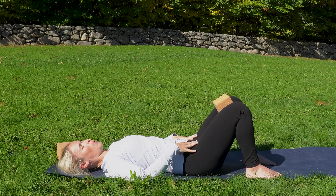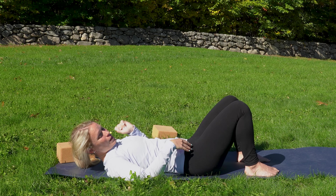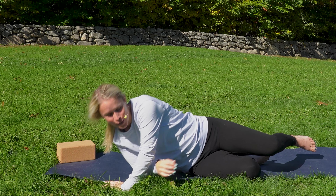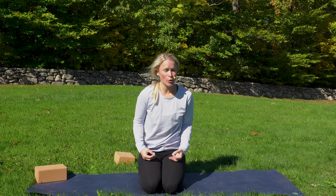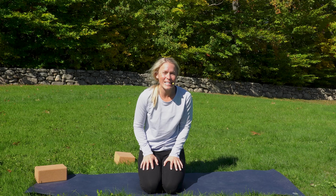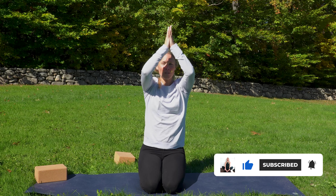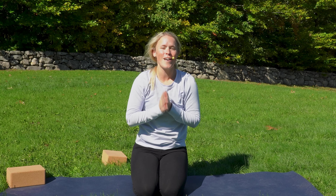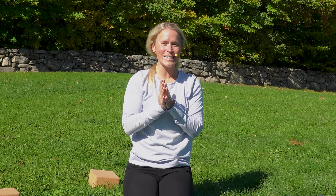Let's do two more. Last one. Great — now you can take that block out. Let's roll onto your side and carefully come all the way up. Remember to keep coming back to your breath — how you're moving your breath, what you're feeling in your core and your pelvic floor, and those mobility moves. Consistency is key. Keep up the good work. Let's take a nice big breath in. Exhale, bring those hands down towards heart center. I would love to know down below in the comments what you thought of this class. Check out the description box — I have lots of other resources for ways we can work together. Until next time. Namaste.